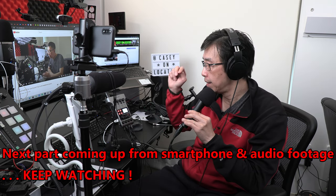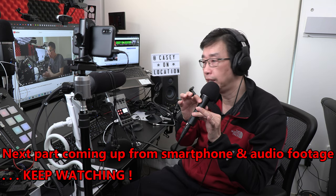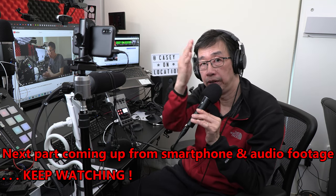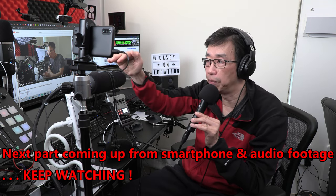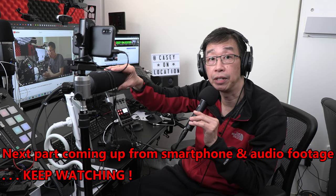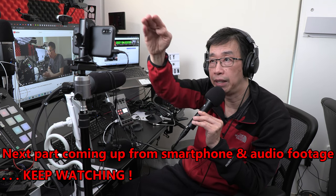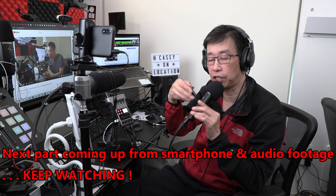To clarify: this Audio-Technica microphone is for the purpose of only recording my voice audio into the smartphone. It is not recording audio into my A-roll footage of my Canon G60 camcorder — that is coming from this Rode VideoMic Pro Plus shotgun microphone. You're hearing my voice right now on the main camera using this Rode microphone. Later on, I'm going to add the smartphone video to the end of the video, and that's where you'll hear my voice coming from the Audio-Technica microphone.